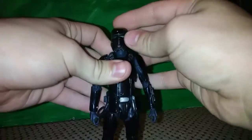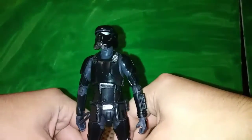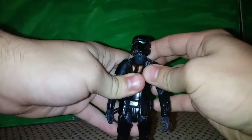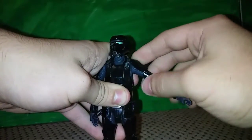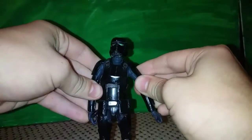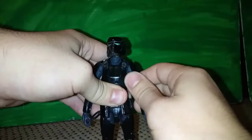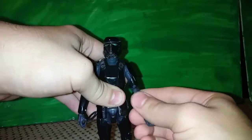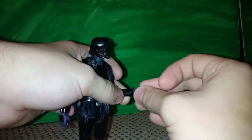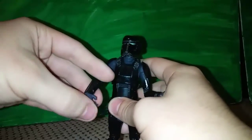Articulation-wise, the head is on a ball joint as well as a hinge, so you get a nice range of movement. Arms can do a full 360. They can't go out much because of the shoulder piece. The bicep can bend at about nine degrees, and the hand can rotate — it's also on a hinge. The waist is on a ball joint so you get some movement there.